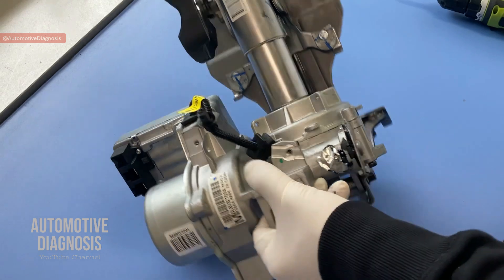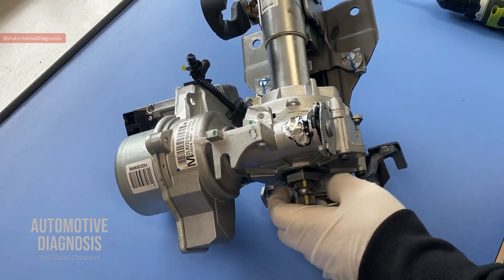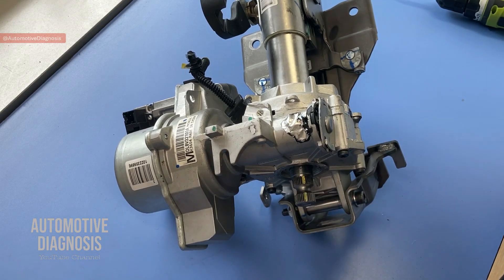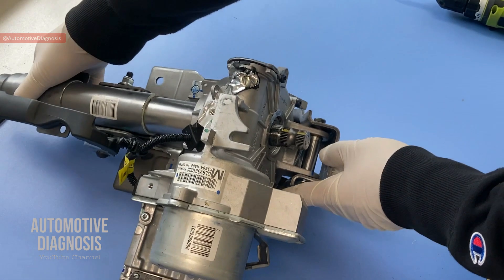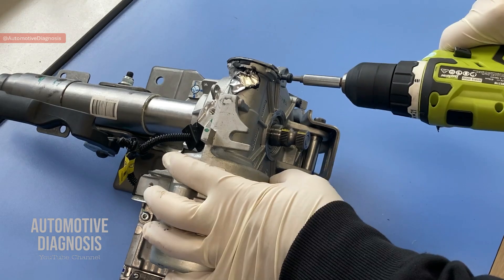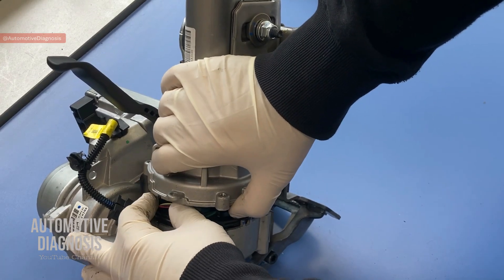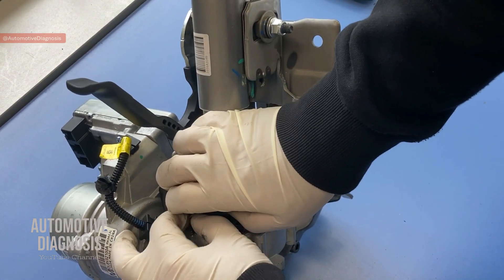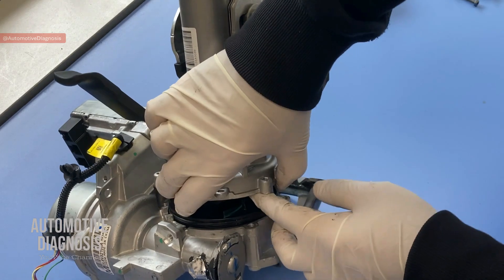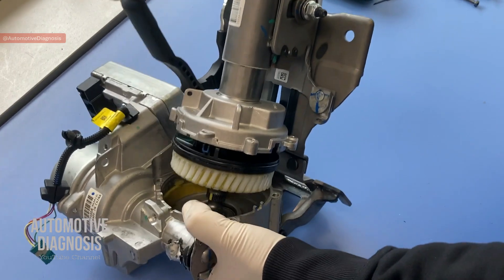Let's start dismantling — once we see what's happening inside it will be much more clear. I'm going to start by removing this nut, which I already loosened. There are four bolts down here that I need to remove to take out the torque sensor. There's also a connector down here for the torque sensor that I need to disconnect, and this is the torque sensor itself that we are going to remove now.